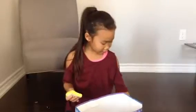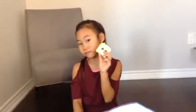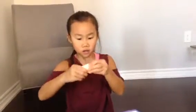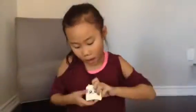So when me and my dad were playing with these squishies, my dad sat on it. But anyways, this is my squishy — let's give it a squish. And this is the cute little face!